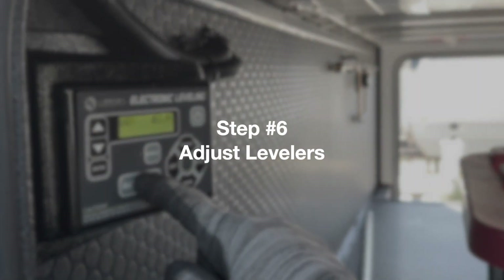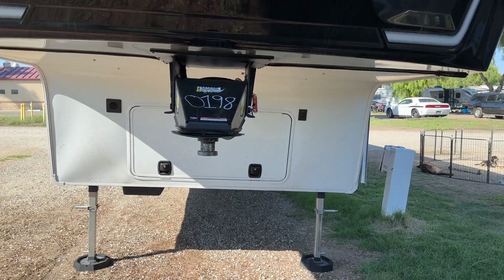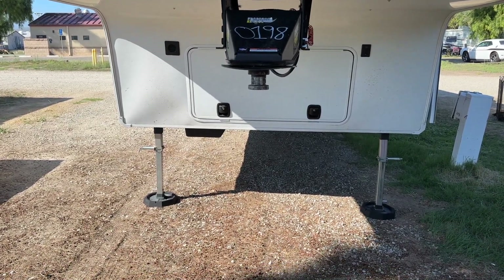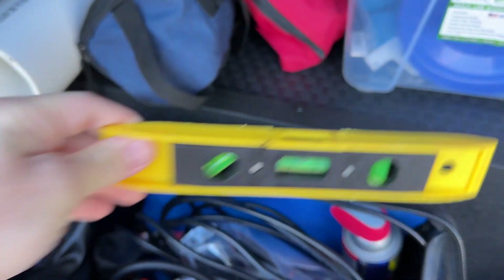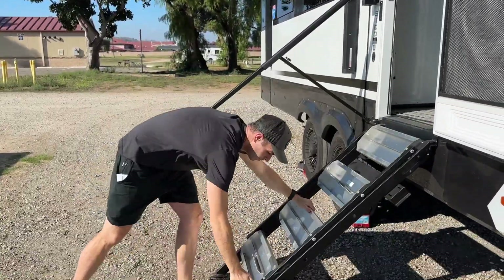Step six: Adjust the levelers. This rig has an auto leveler, so we just press the auto leveler and let the rig do the work for us. If your unit does not have an auto leveler, you'll need to purchase a leveler and manually do this process. Once leveling is done, pull down the stairs and open the door.